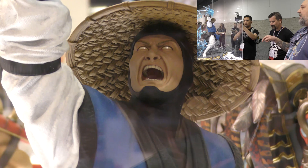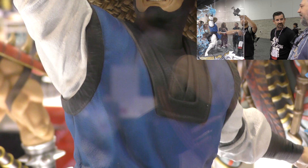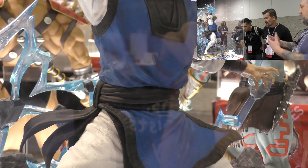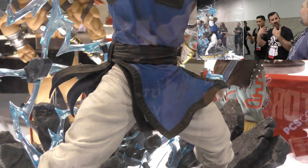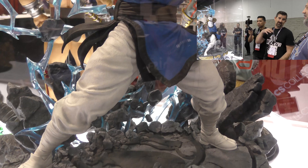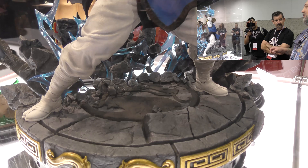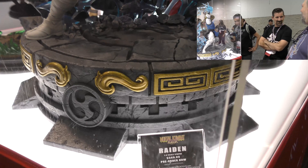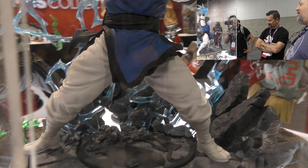Earlier Pop Culture Shock pieces used simpler museum-style black bases, but fan feedback pushed them toward more detailed environments. Jerry gives a shoutout to his friend Brian at XM Studios, whose amazing base designs inspired this direction. The Raiden base was essentially Pop Culture Shock's take on what XM would have done with Mortal Kombat.